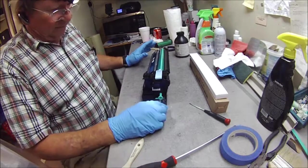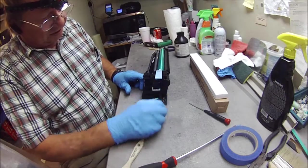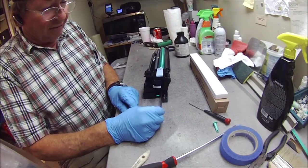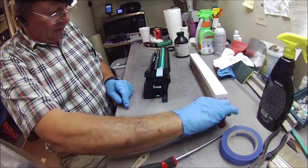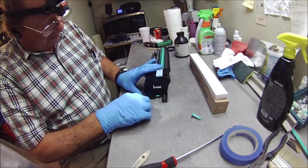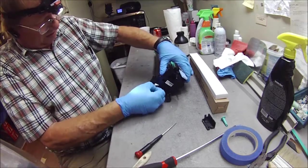Now we're going to take the actual drum out and change the drum itself. This is the Corona Cleaner, so I'm going to pop the green tab off — the green knob. This is a cap which has the plug. You just stick a small screwdriver in here and simply pop that off. That exposes the wire, which you unplug.